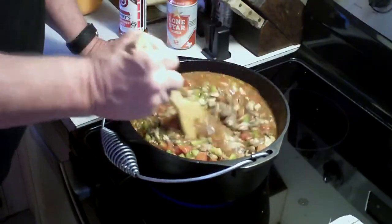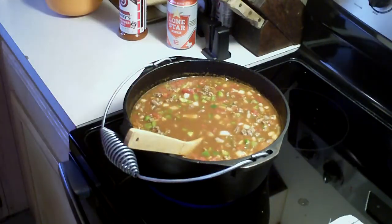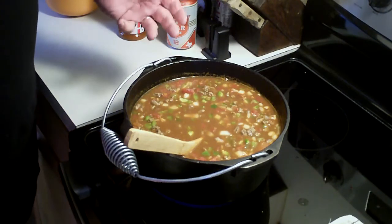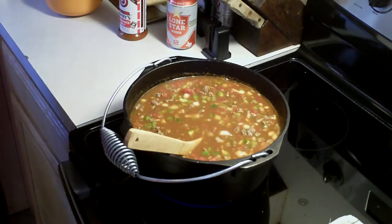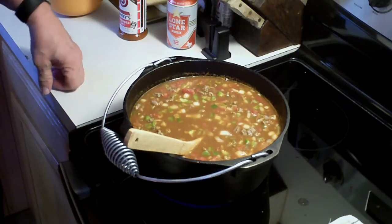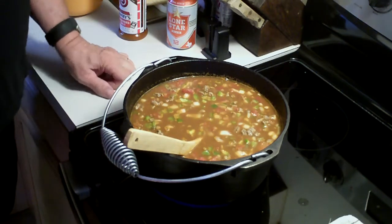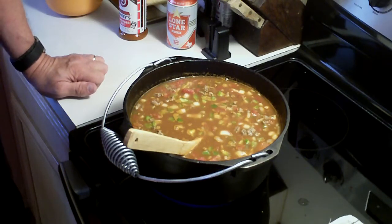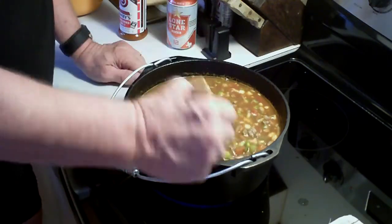Like I say, you can have whatever you want. If you want them hot, add jalapeños. If you want them hotter, add habaneros. It's up to you, however you like these beans. If you don't like onions, don't put them in. If you don't like bell peppers, don't put it in. If you don't like tomatoes, don't put it in. It's all up to you — you make this any way you like it. I'm just showing you how I like it and how I make it, and this is just kind of like a guideline.